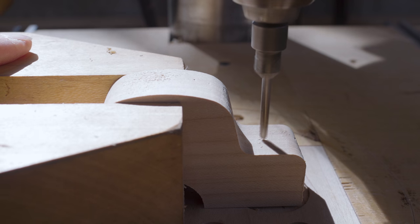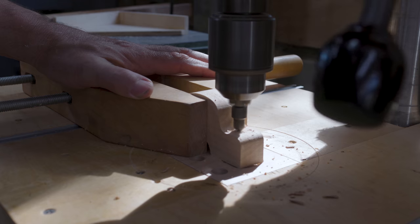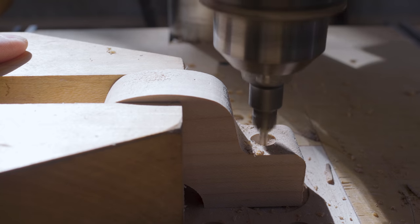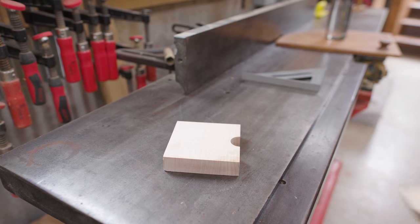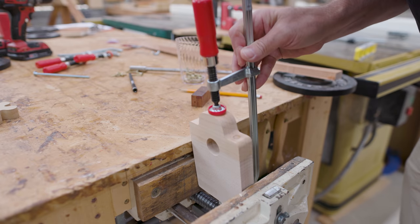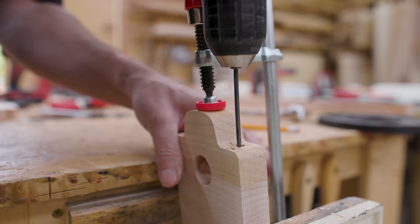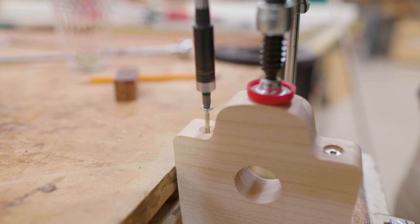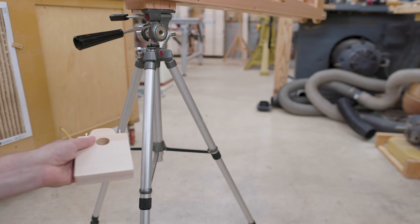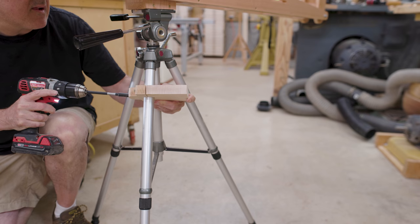I wanted to make some mounts to hold a motor I want to attach to the tripod. So I made some clamps for the legs on the tripod — really just two pieces of wood with a circle about the size of the tripod leg and some screws to hold the two sides together. My first idea was to put these on the legs and cut whatever weird angle was needed on the clamp pieces to hold the motor in place, but looking at that, it wasn't really going to work — or it would work, but it was going to be difficult.